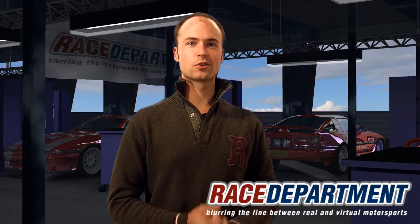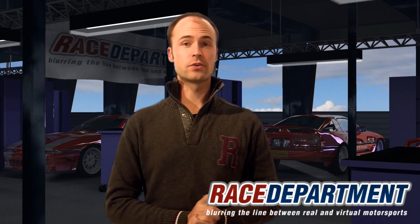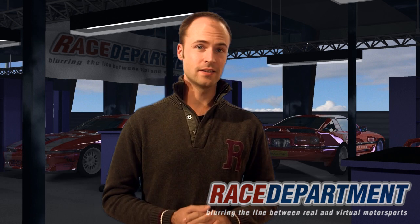This is Timo Björnstein for RACEDEPARTMENT.COM and today's topic is the brand new Sennheiser PC320. This brand new Sennheiser product is not on the market yet, and this first part of the review will give you an overview and some technical details of this very nice looking product.